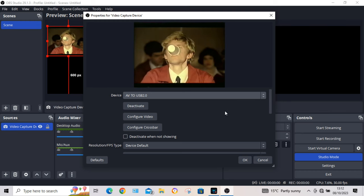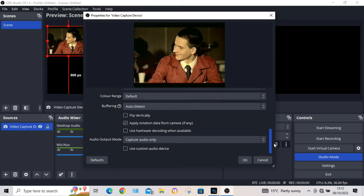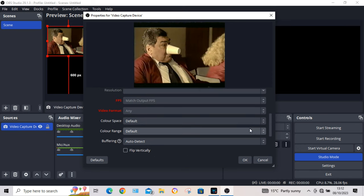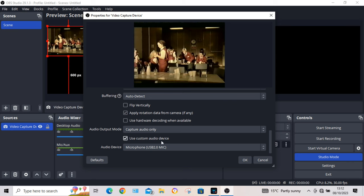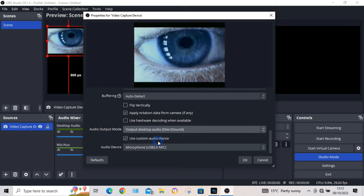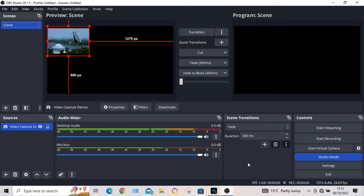So now if we notice, there's no audio. Down here, you scroll down and use Custom Audio Device. It comes up with Audio Device — Microphone USB 2. You want to click on that and select Output Audio Direct Sound, and click OK. And there — we've got sound.